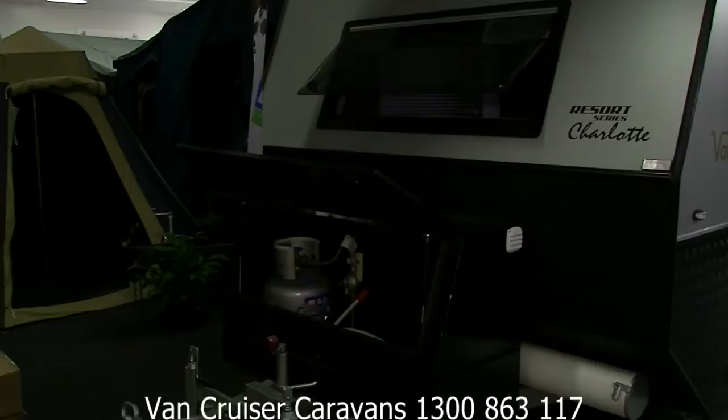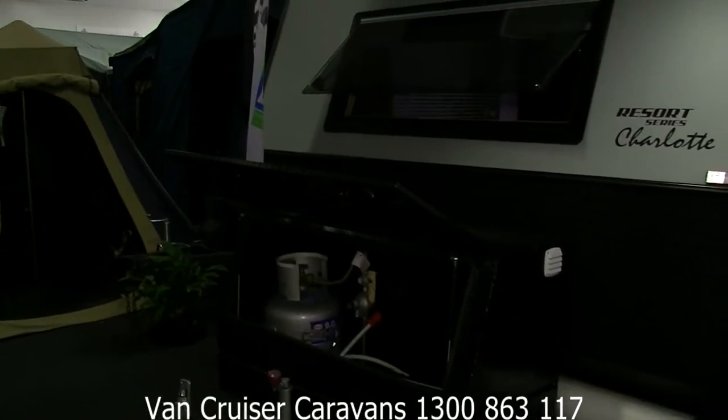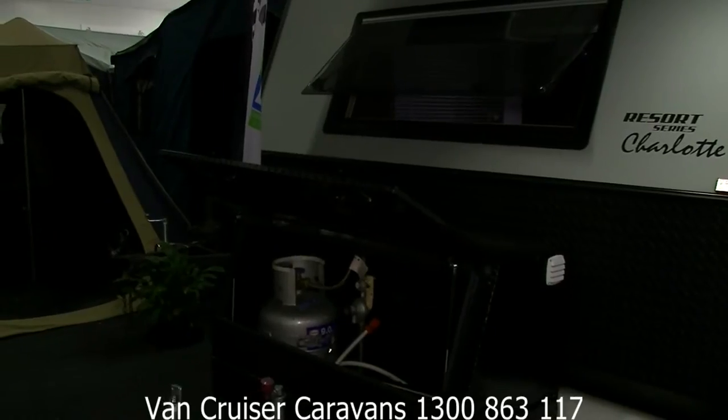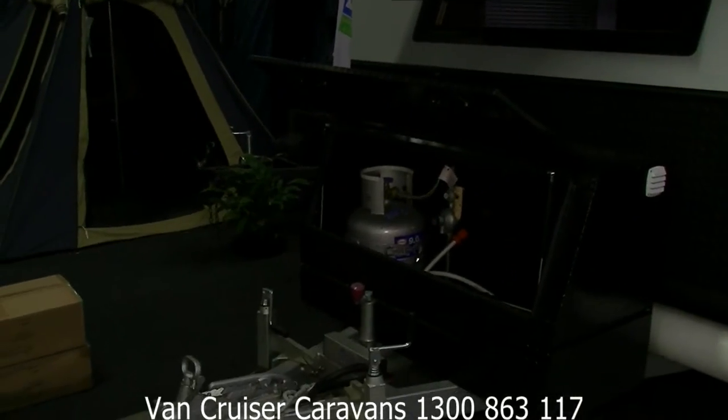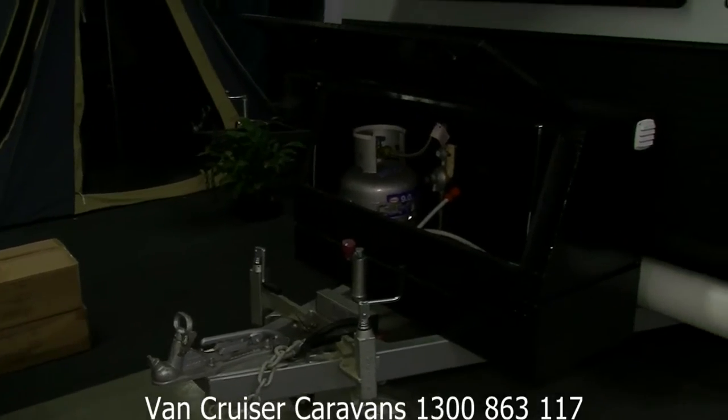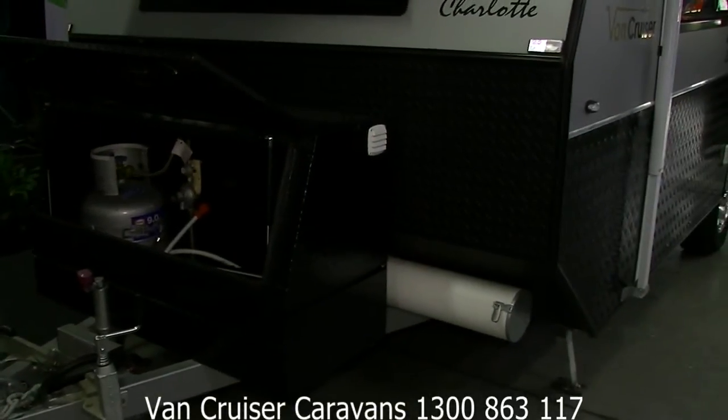Inside the toolbox you can see located is a 9kg gas bottle, which is protected and locked away so you don't need to put any chains or anything around your gas bottle. Comes with a heavy duty set of load levellers and a standard 50mm coupling.